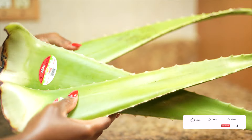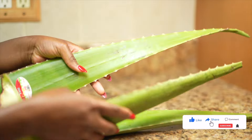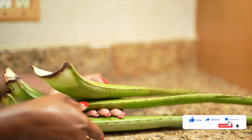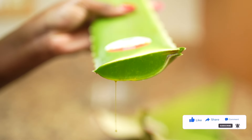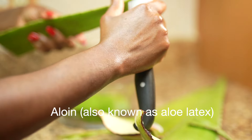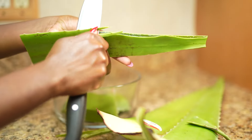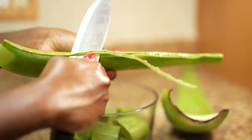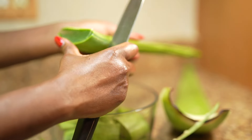Before I show you the different ways that you can use aloe vera to grow your hair, there is one thing we have to do. This is not a step that you miss because if you miss this step, you are going to be itching like there are invisible mosquitoes kissing your scalp and your skin. We have to remove the poison in aloe vera, also known as latex. This substance is very toxic to our skin and our hair. It causes a lot of itchiness, and that is why a lot of people think that they are allergic to aloe vera.